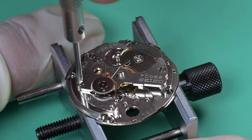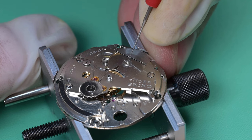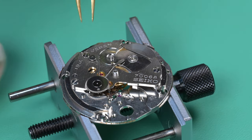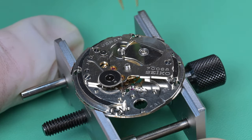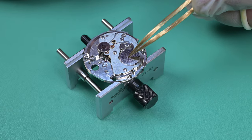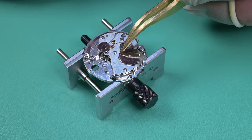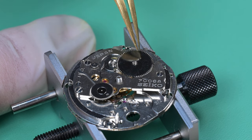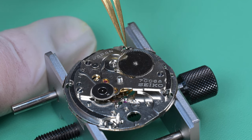The next thing we can do is install the ratchet wheel. Before we install it, I'm lubricating the upper barrel arbor port — I'm putting some HP 1300 there — and then moving the paw levers out of the way. The marks that you saw on that barrel bridge are from the ratchet wheel and the second reduction wheel. The second reduction wheel is the wheel that the paw levers grab onto. Those marks are there because of excessive end shake or side shake from the barrel.